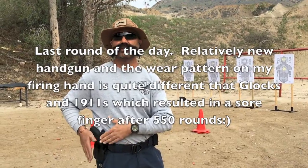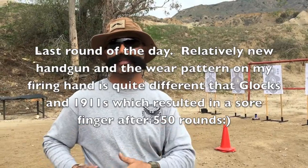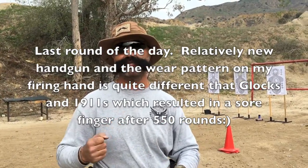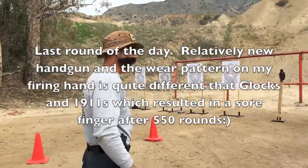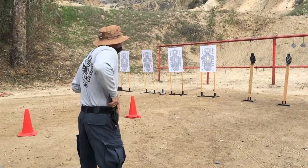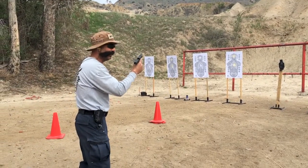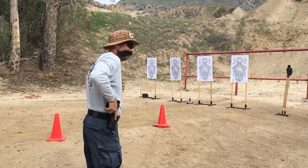So we just installed the new magazine followers. We're going to run the guns to see how they drop free — I've had tremendous issues with these just not wanting to drop free. Let's see how these new magazine followers work. Ready. Fire. Wow, look at that — right out, right out, right out.